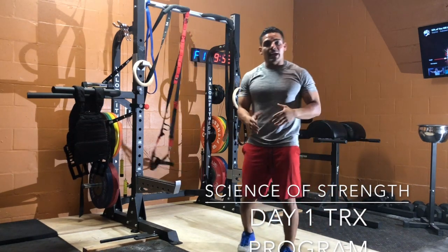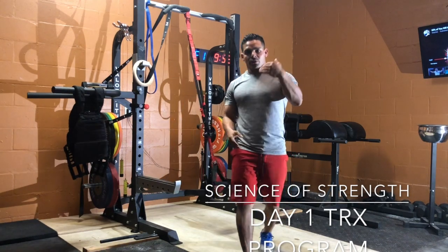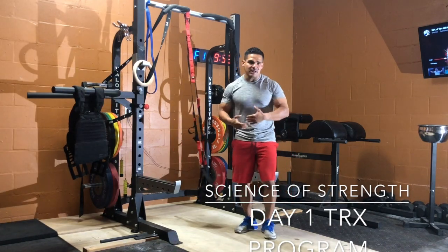Now, if you can't handle the 8, 8, 8, just scale it down. Go 6, 6, 6, or 7, 7, 7, etc.